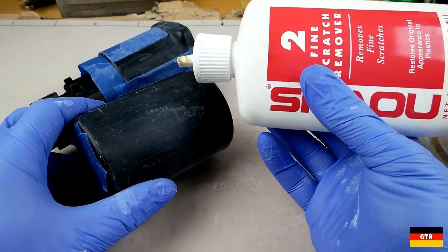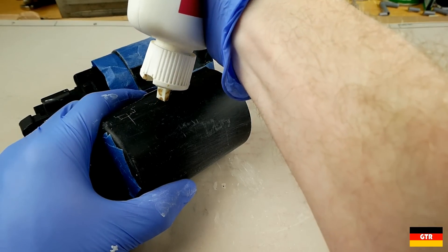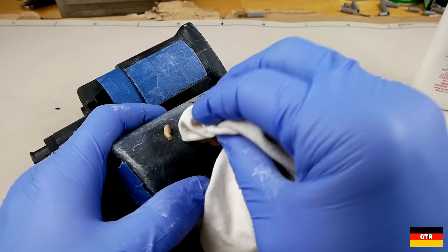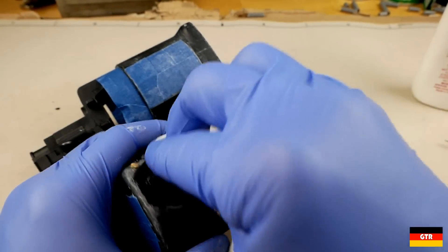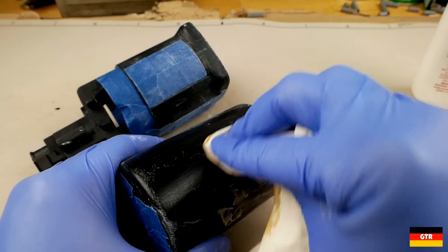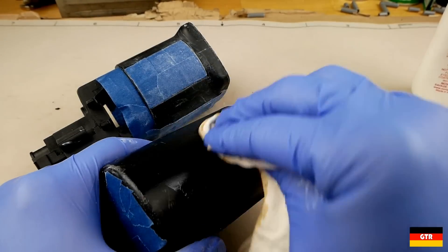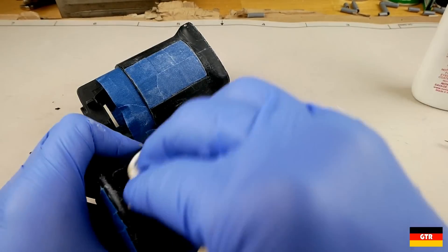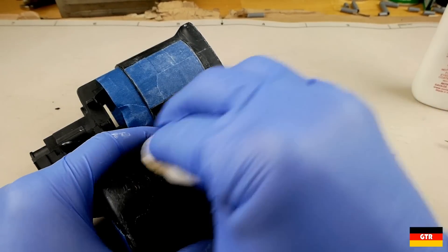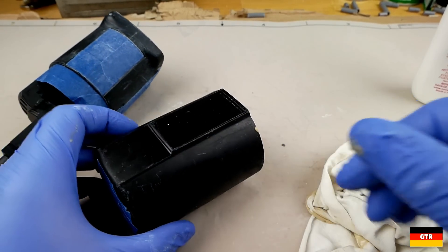Next you go to the Novus 2, and this is the most tedious step. Doing the Novus 2, you're basically going to keep polishing until you're happy with the result. It could take 10 minutes, it could take an hour, depending on how good you want it to look. I'll go ahead and polish these two pieces with the number 2 and we'll be back.